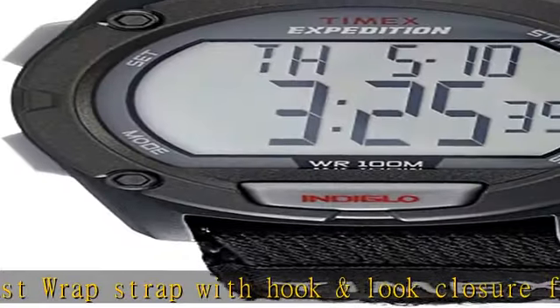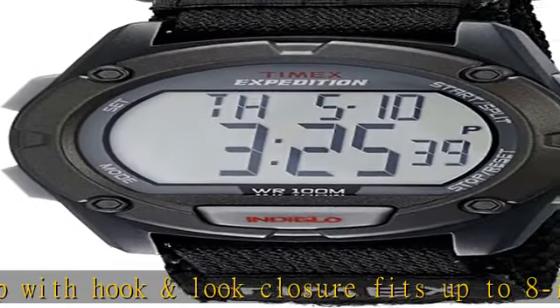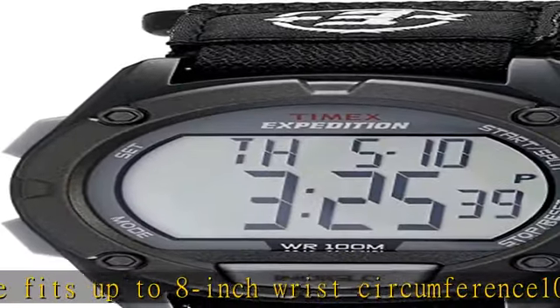24-hour countdown timer, month, day and date calendar. 3 daily, weekday or weekend alarms with 5-minute backup.